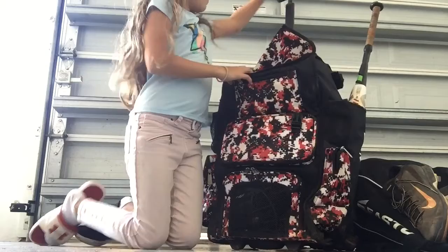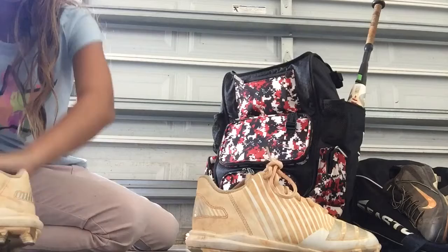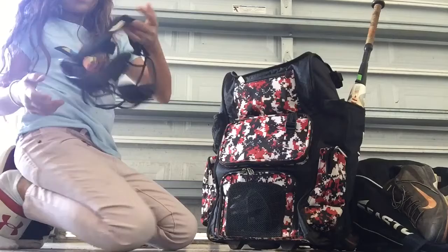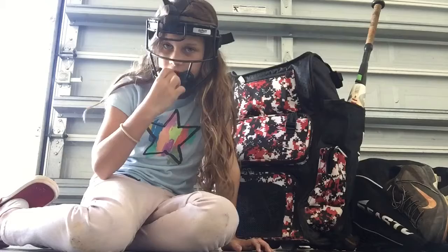First I'm going to start with my cleats. I have these Adidas cleats, and white was a really bad choice — I just got them last month and they're already ruined. I also have this mask but I need a new one because this part is coming off. When I put it on it's still staying, but I don't know if it'll stay like that.